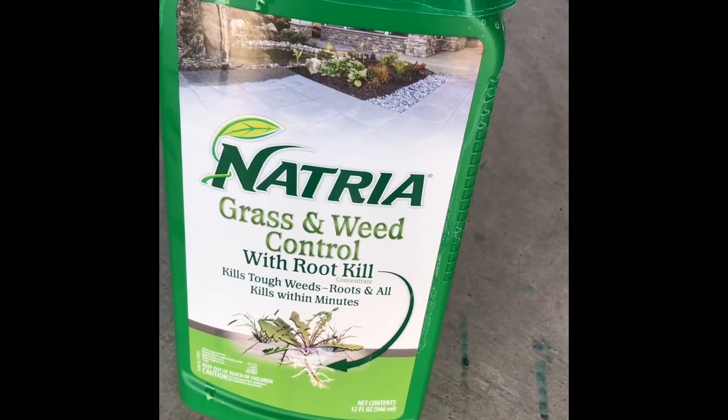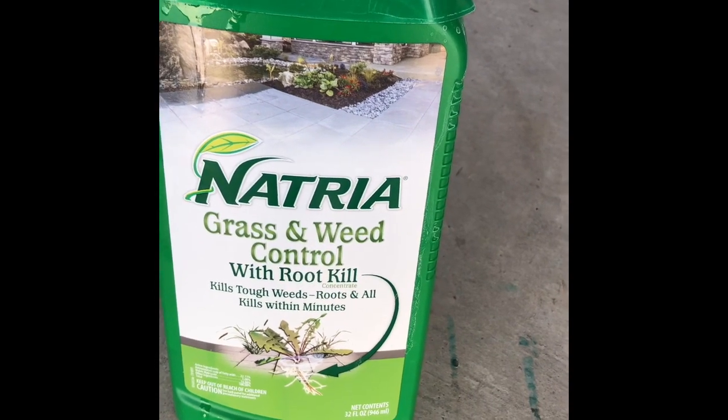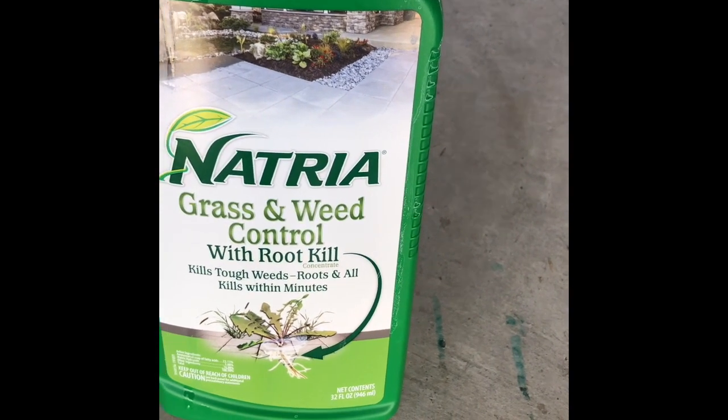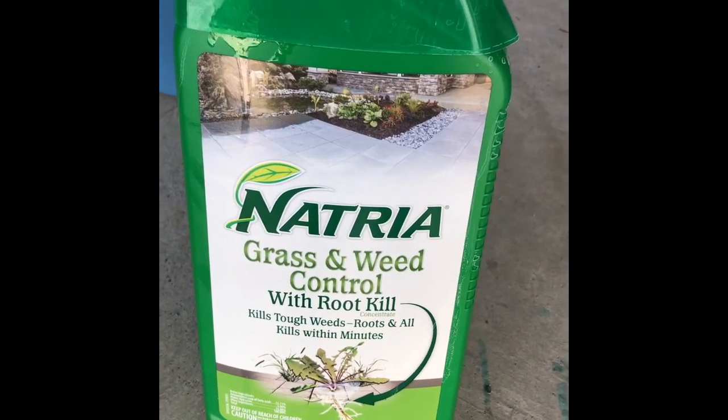Doing a little product test of this product called Natria, got it from Home Depot. Used the initial dose of it, about 24 ounces mixed with a gallon of water. It's supposed to be natural and let you reseed your lawn in about five days. I'm just testing this out in my backyard because I do plan on putting grass back there and it's mostly weeds.